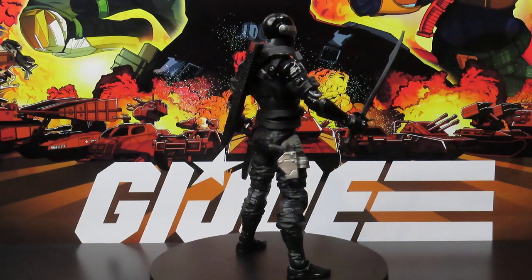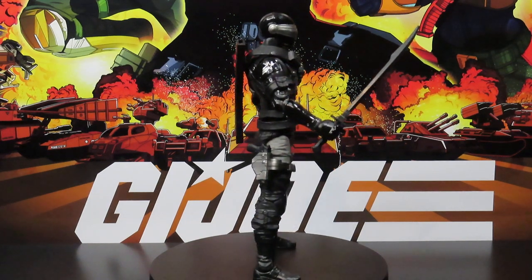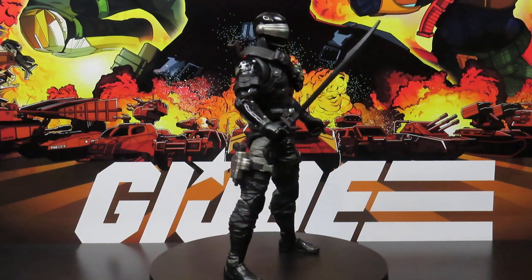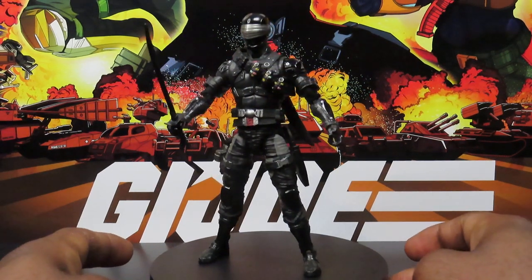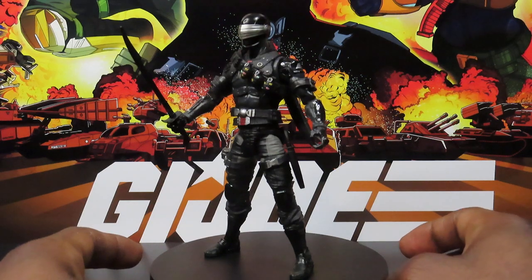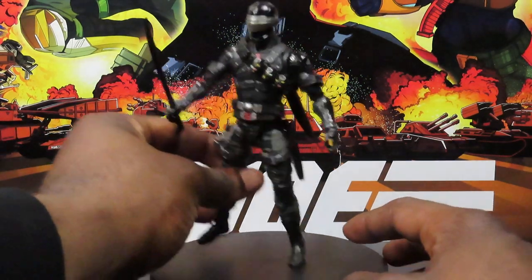I'm not a fan of Fortnite, just putting it out there. Never played the game, don't plan to. But when I found out they were having a Snake Eyes version coming out, I felt like this might be something I want to get. There's a little bit more background behind why I got this figure, but I'll get to that in a second.